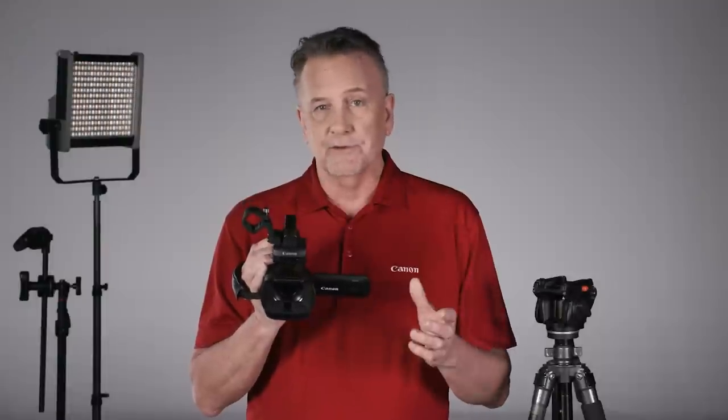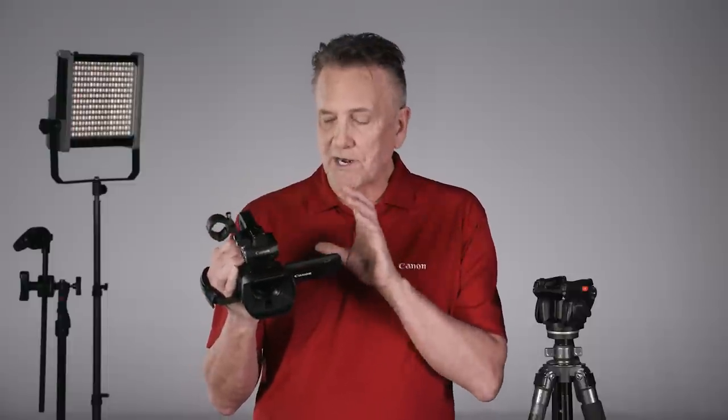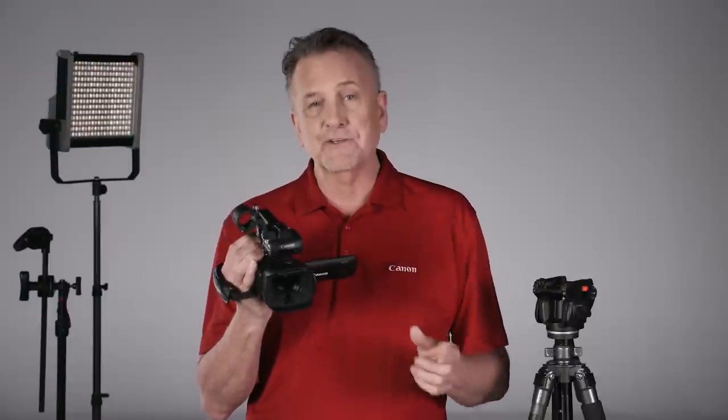Whether you're out covering the news, making a documentary, producing corporate video, or recording live events, the Canon XA45 and XA40 make it easy to capture in true 4K with powerful image stabilization and professional audio.